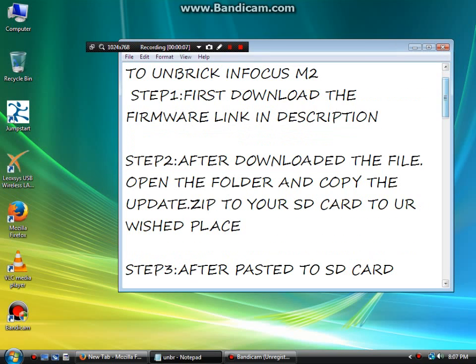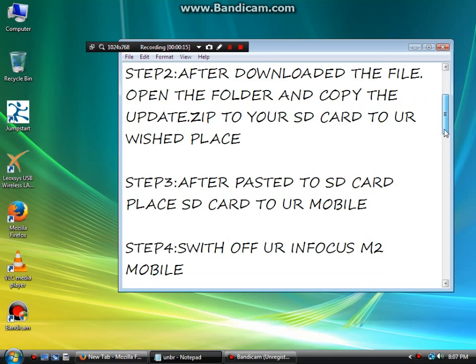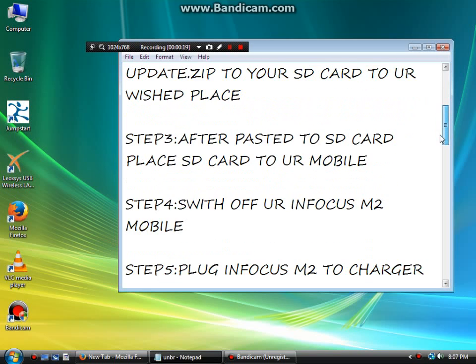Step 2: After downloading the file, open the folder and copy the update.zip to your SD card. Step 3: After pasting it to your SD card, place the SD card into your mobile.